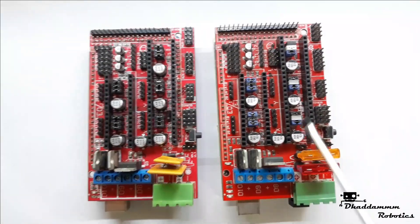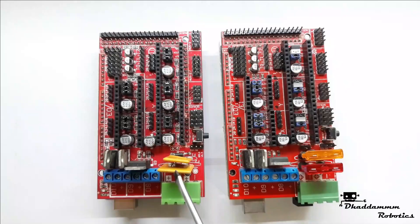Remove the D1 diode. Remove the polyfuse.